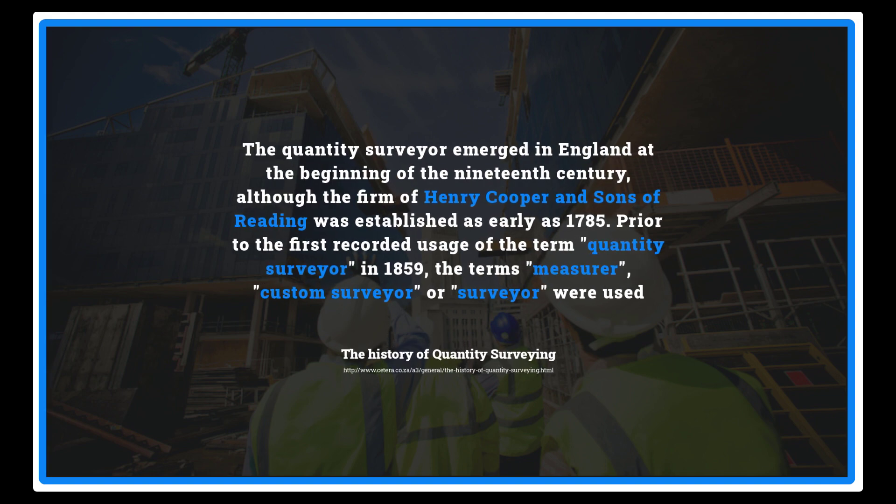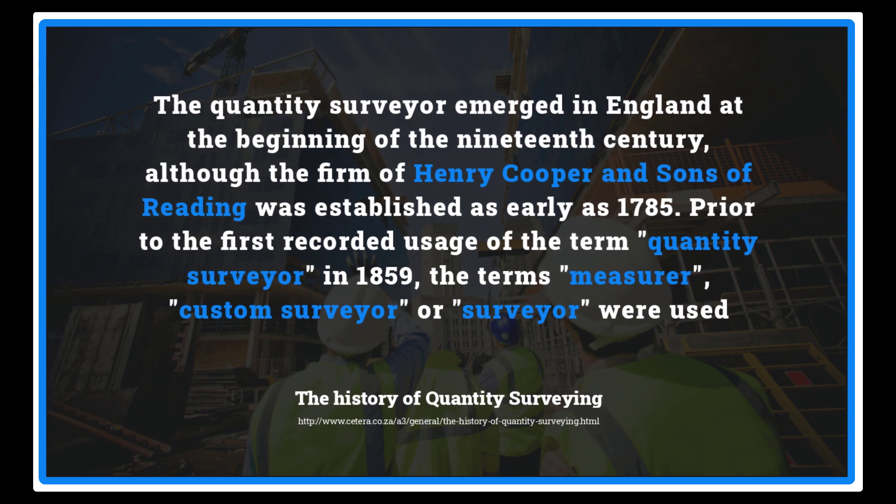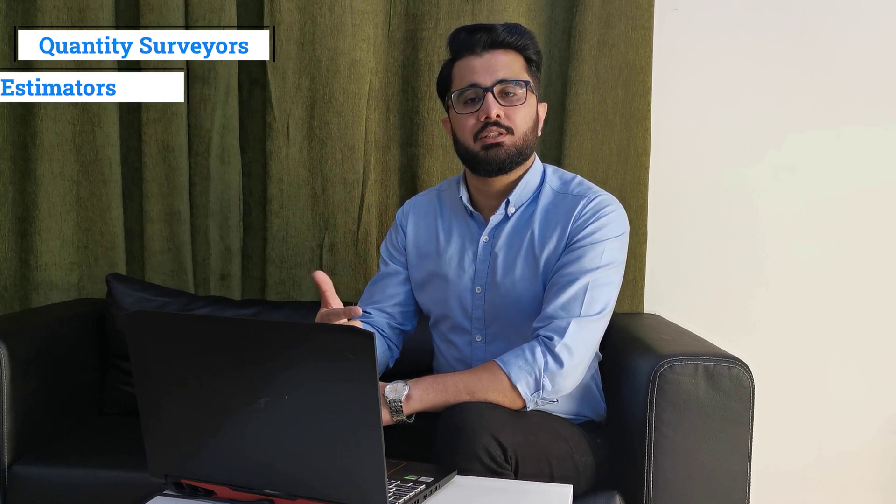Modern quantity surveying companies can trace their roots to the firm of Henry Cooper and Son of Reading, established as early as 1785. The major term 'cost surveyor' or 'surveyor' was used long before 1859, when the name 'quantity surveyor' was first officially recorded. Today, quantity surveyors are constantly evolving into many roles across industries and are known by various names such as quantity surveyors, estimators, QS engineers, and more.